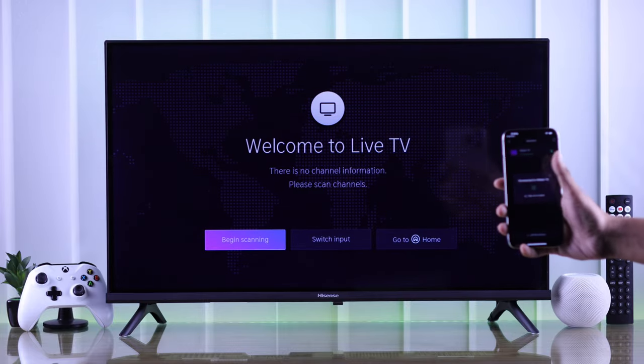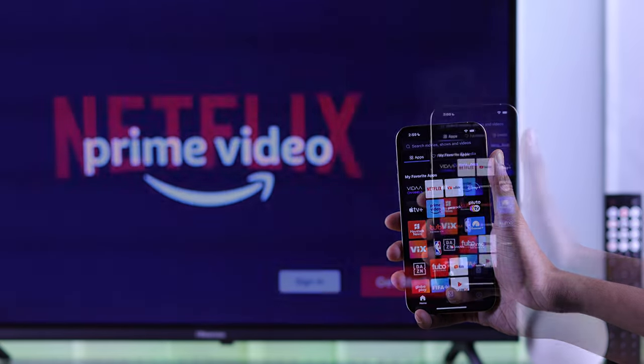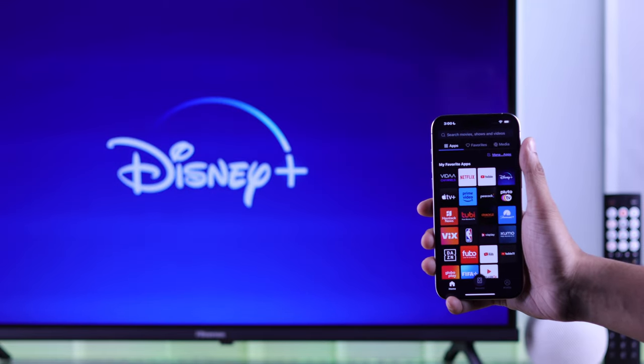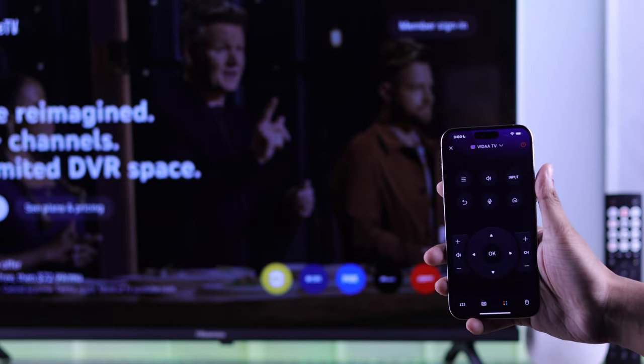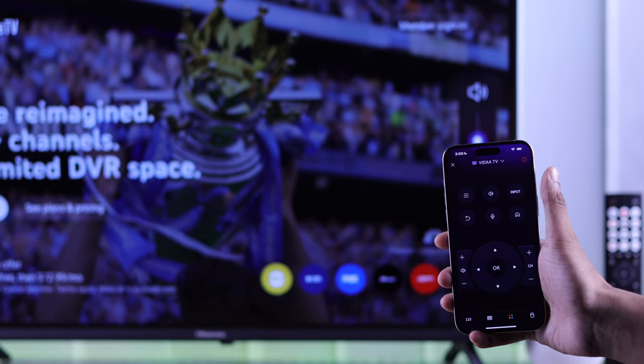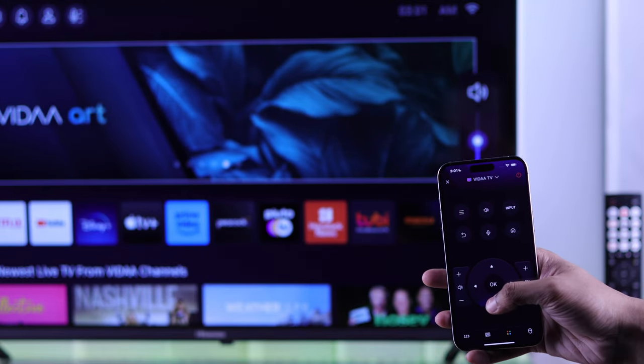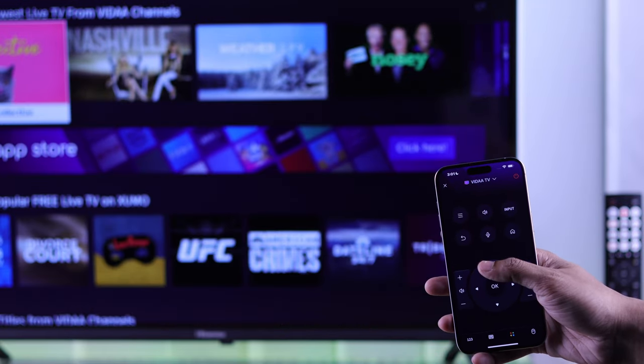Press take me home and as you can see you can launch any app that's installed on your Hisense Vida TV. If you tap on the remote you'll get full-fledged remote controls right on your smartphone — using the remote you can power down your TV, power it on, increase or decrease the volume, navigate through your TV and all the other stuff.